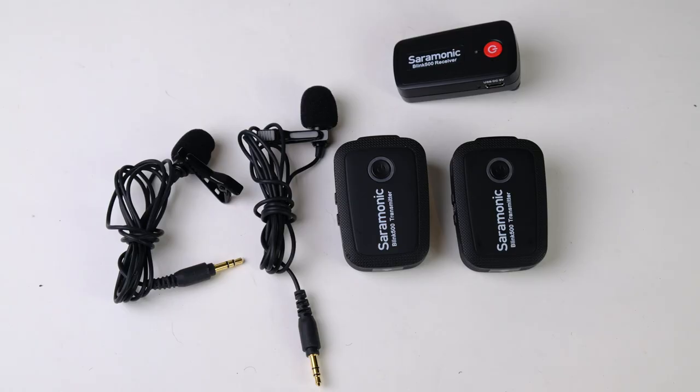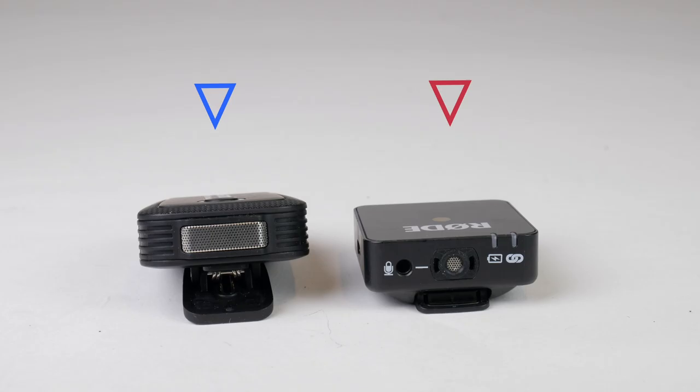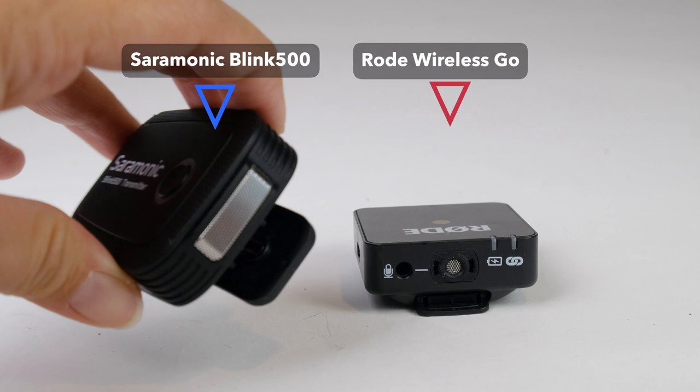Another microphone system reviewed in that same video is the Saramonic Blink 500 — a wireless microphone system very similar to the Rode Wireless Go. Up until now, the Rode Wireless Go was the main microphone we recommended to all vloggers, and we still recommend it as it's fantastic. The only problem with the Rode Wireless Go is that it doesn't allow you to connect two microphones, and that is where the Saramonic Blink 500 comes in — if you're a two-person vlogging team, that's the way to go.